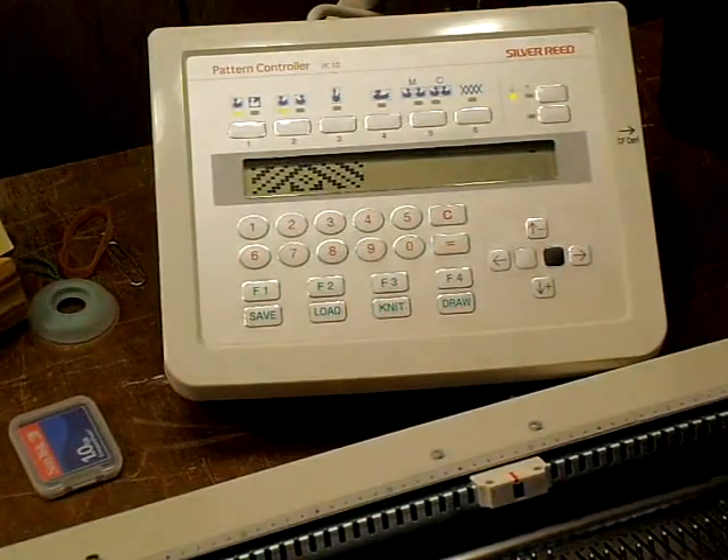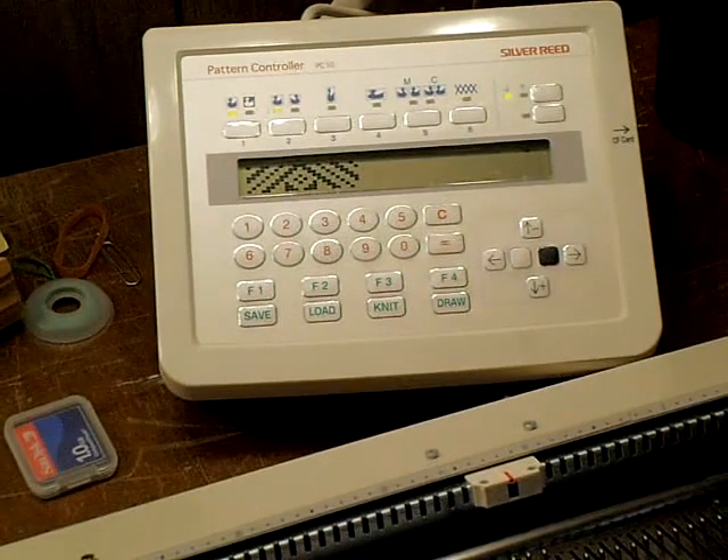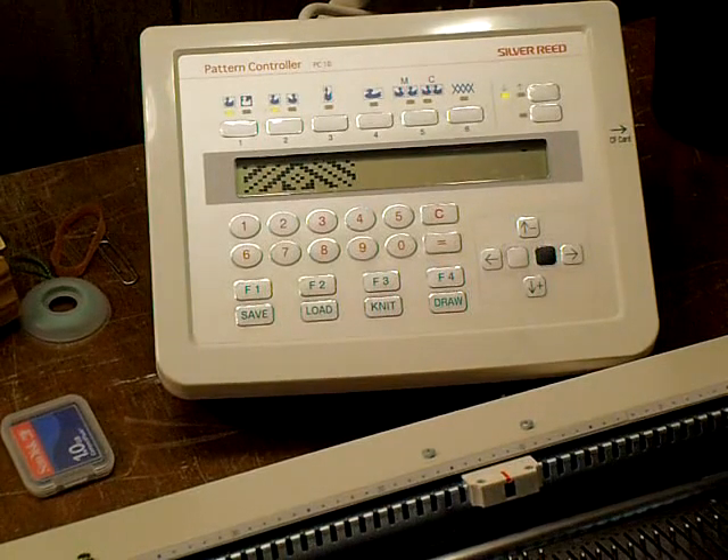This is the electronic brain for the electronic machines. There are 100 preprogrammed designs in it, and you can program your own in a blank memory and save them to a flashcard.